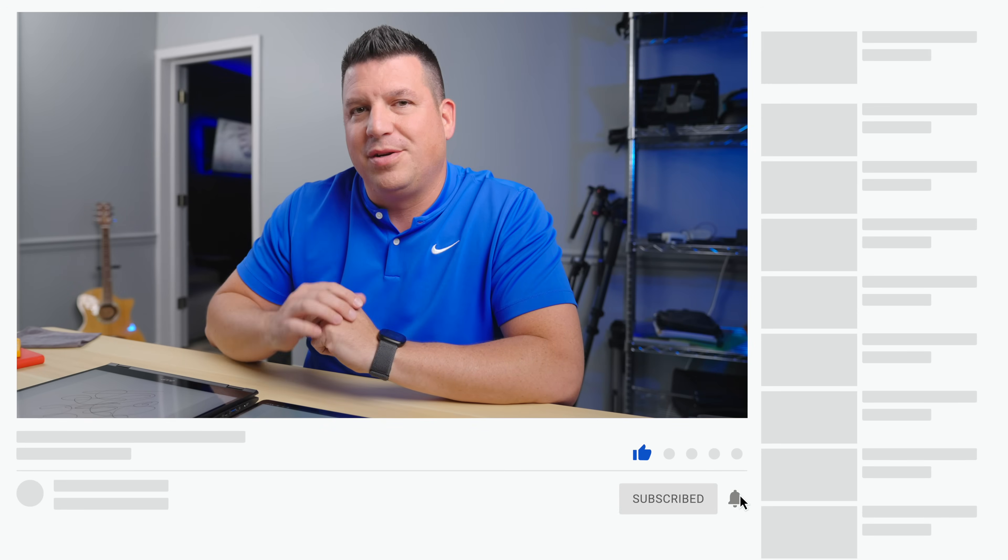That's it for this one. If you enjoyed this video, give us a thumbs up, head down there and hit that subscribe button, and be sure to hit the notification bell if you'd like to be alerted when we make future videos just like this one.